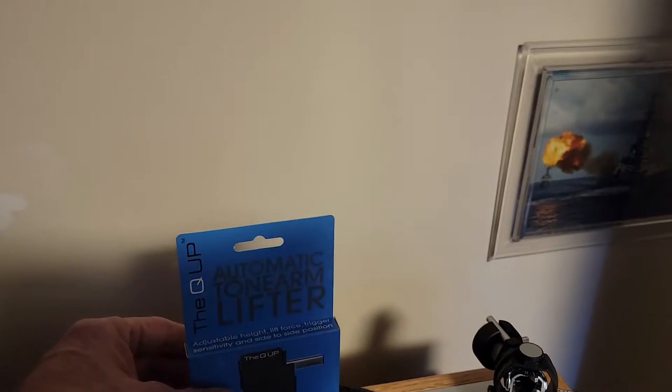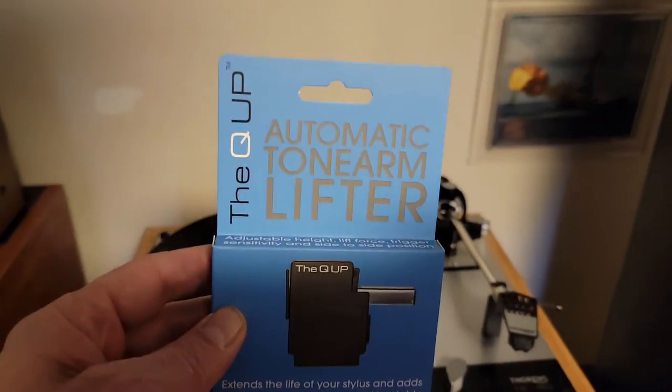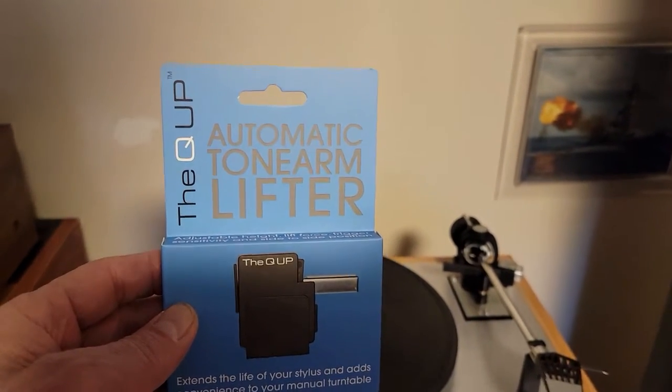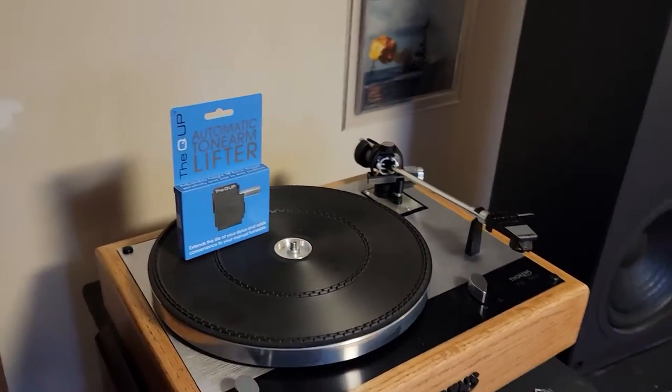Way back in the day, Thorne's actually had a Thorne's version of this — it's called the Q-Up. It's an automatic tonearm lifter, and I use it on every one of my Thorne's turntables.